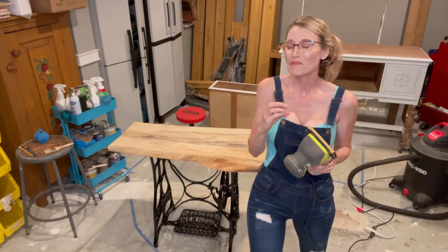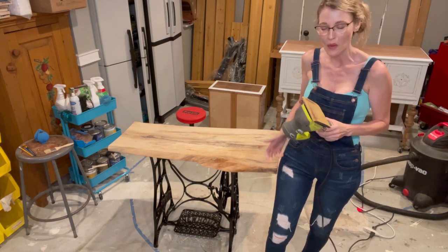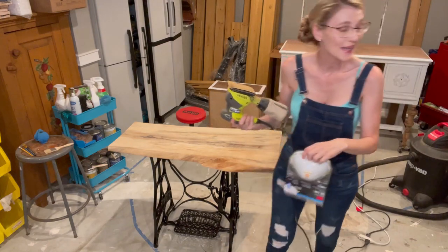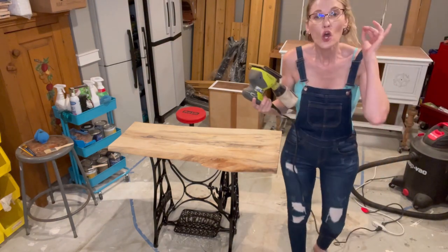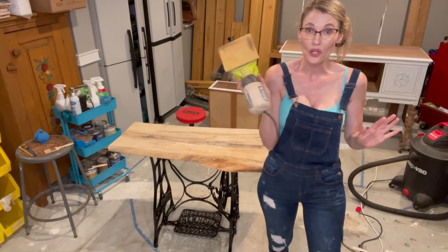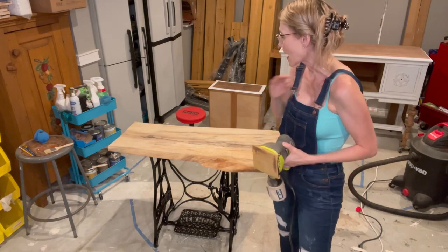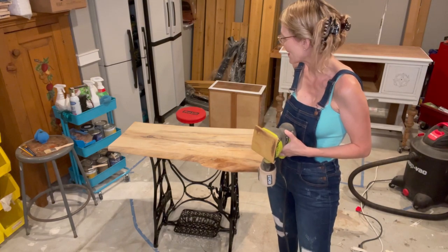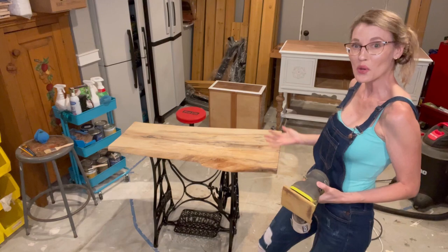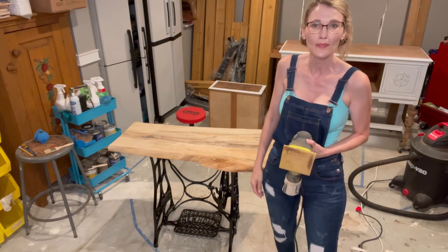Experienced woodworkers, please help me in the comment section — what do you usually use? Do you put this through a wood planer? I'm thinking most people use belt sanders. I also had to step out today to get an N95 mask — too much sand dust down here. Normally I have my orbital sander hooked up to my Festool dust extractor, which works fabulous, but there's no dust extractor hookup here. I'm going to use this sander on the top to make it nice and smooth, then do my fine detail sanding with my orbital sander. When we come back, I'll probably be about ready to apply the top coat.